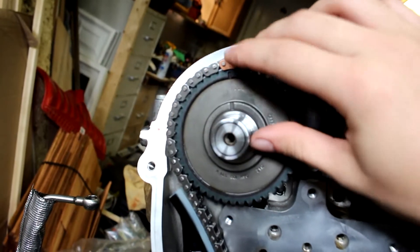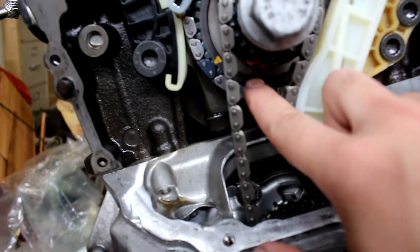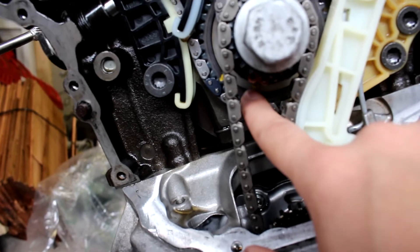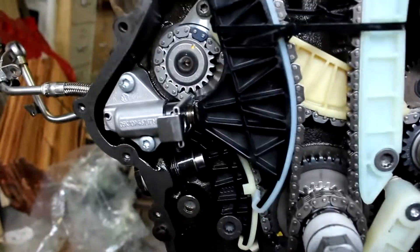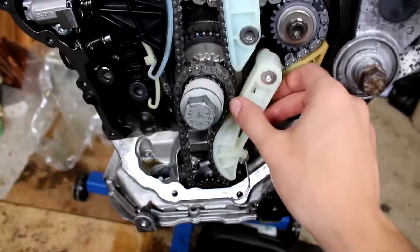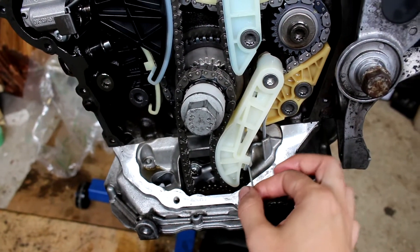Right now I'm trying to keep everything in time. That tick lines up with that mark, that mark in the chain lines up with that tick, and down here there's a colored chain link and a little yellow arrow on the balance shaft — we're also lined up.